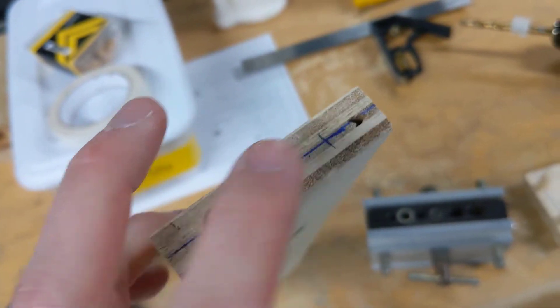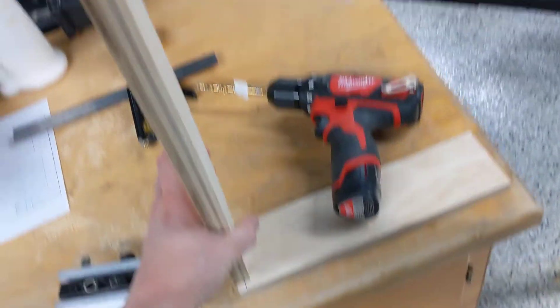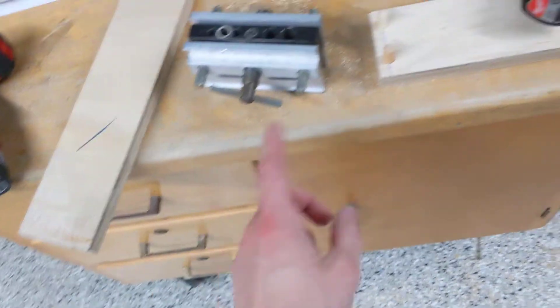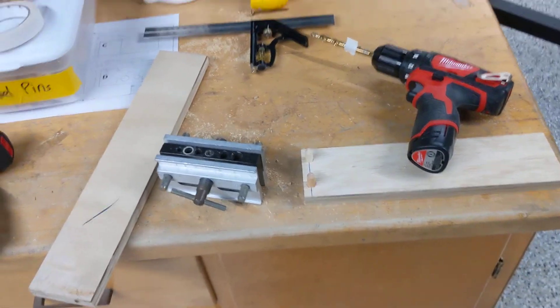I would use the jig to drill that other hole, and then I just line this up. I could use a wood hammer if I need to tap it down. Make sure you have glue — glue the pins into both boards, and also put glue on the surfaces that are going to touch too. That's how you do a dowel pin joint. Thanks for watching.